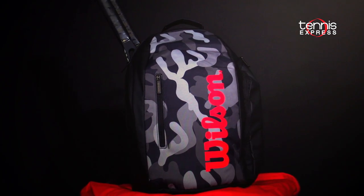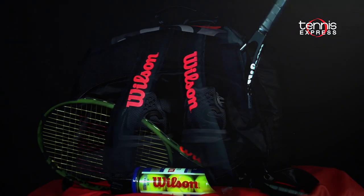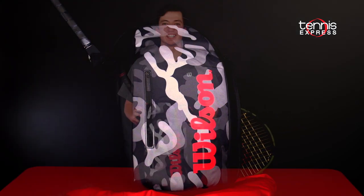I love the look of this Wilson Super Tour Camo Backpack. With all the features of a bigger bag condensed into a smaller, easy-to-carry package, this is my current bag of choice. To get this bag, visit tennisexpress.com. For more equipment guides and reviews, subscribe to our YouTube channel below. We'll see you next time.